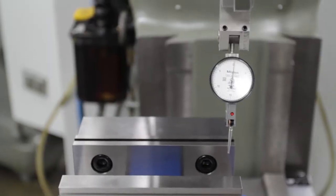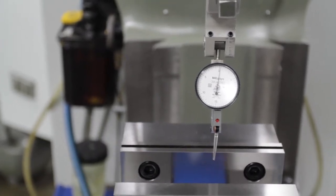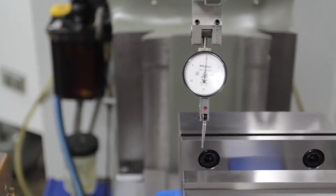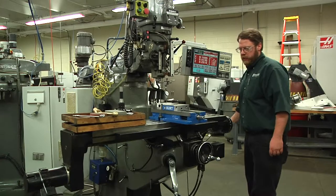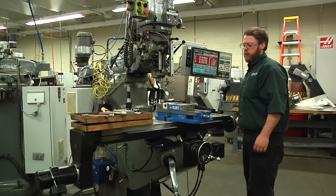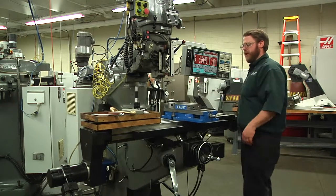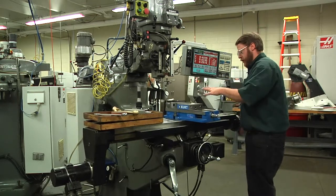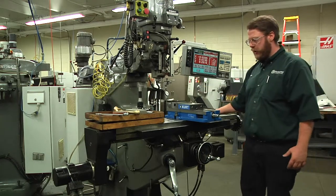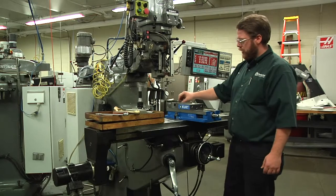After you tighten up the vise, just double check it one more time. It's perfect. So that's how you indicate in a vise. The vise is the most common work holding technique that we use. There's no reason why you can't use different devices — there's angle plates, rotary tables, and you can do a setup right on the table and clamp your parts directly to the table. But the vise is the most commonly used one.